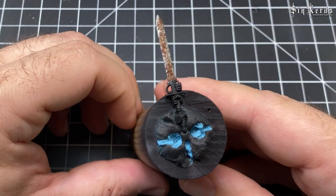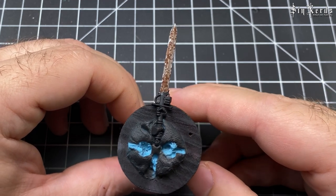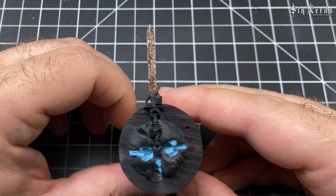And that's the first one done — it's really quick. I actually didn't have a lot of footage for this step because it was so quick, but as you can see it's still really effective.